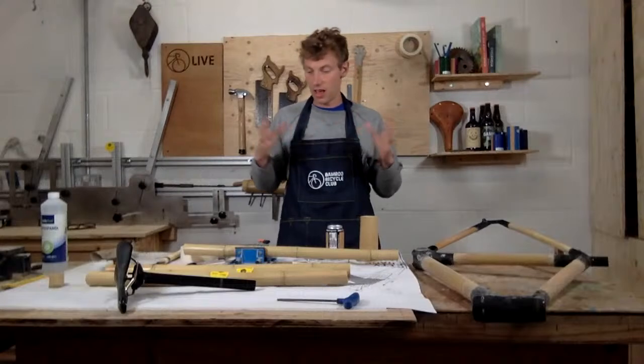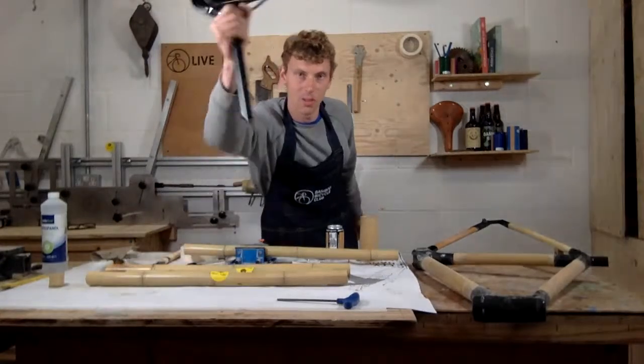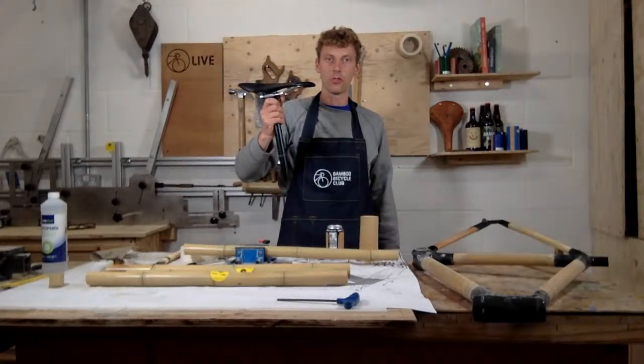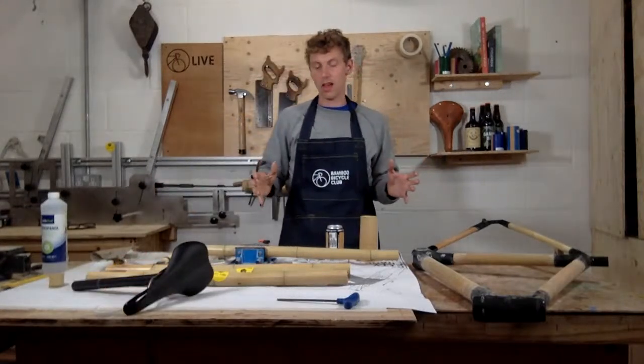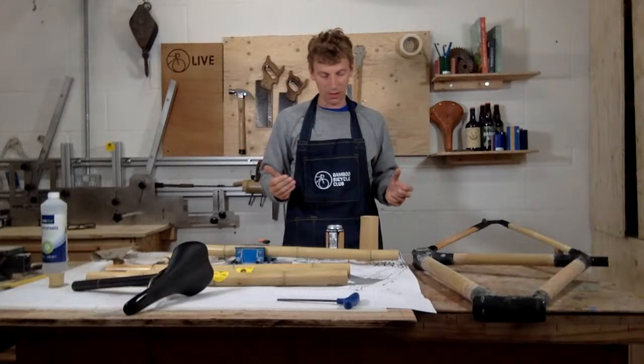This session is all about seats — these things here. I'm going to show you how you get a conventional seat to fit into a bamboo frame. I'm going to talk you through how you fit the seat into the bamboo and a bit of troubleshooting, to give you a couple of tips if you're at home.